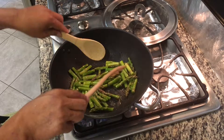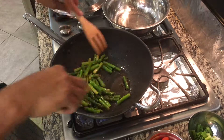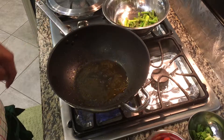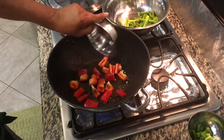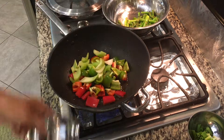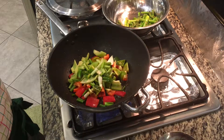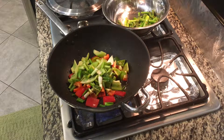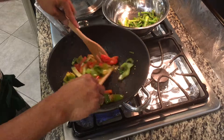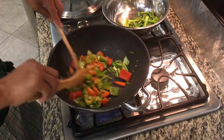Let's stir fry the vegetables. We'll cover it for one minute. The asparagus is done — we're gonna take it away and put it aside. Next is our red pepper. Put the green pepper in, put the celery and the scallion. The bell pepper is done, so we're gonna put this aside.